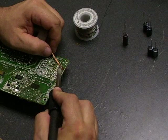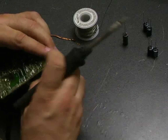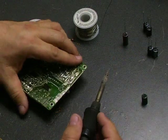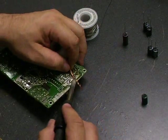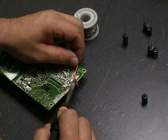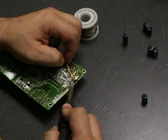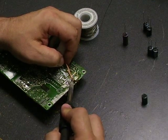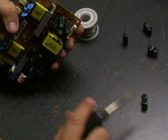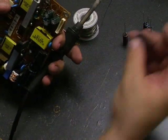We'll do the same thing with the second lead, and then we should be able to just remove the old capacitor — just as easy as that. We'll need to do that with all of the capacitors. These first two capacitors have the same ratings, so we'll remove those two and then install the new ones.